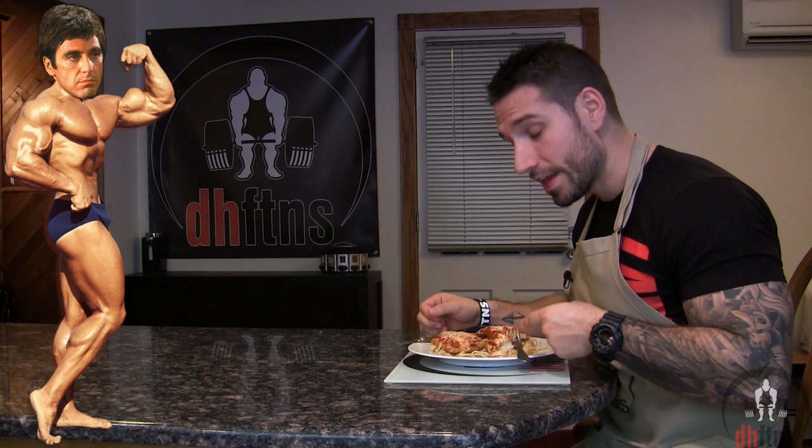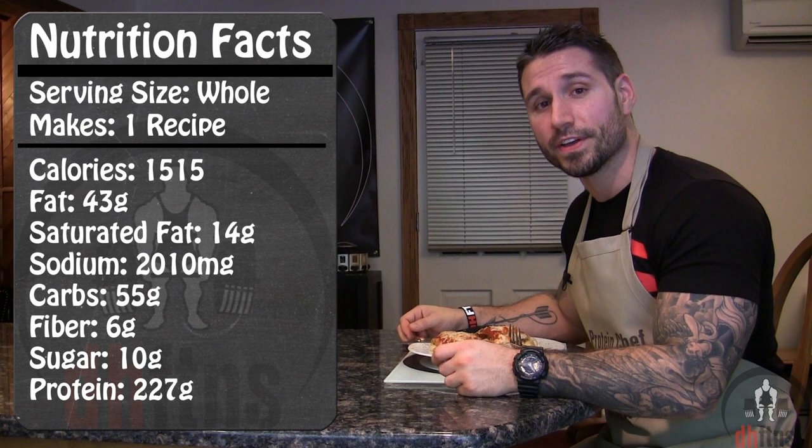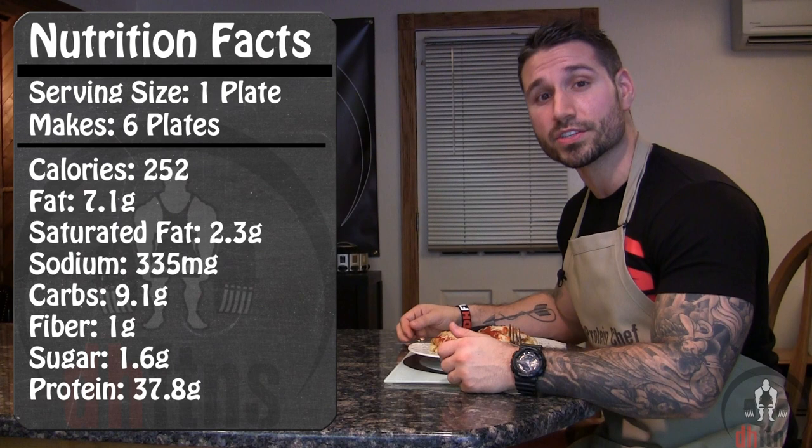As far as the calories go, in the whole recipe there's 1,515 calories, 43 grams of fat, 55 grams of carbs, and 227 grams of protein. If you divide this up into six servings like I do, each serving has around 252 calories, 7 grams of fat, 9 grams of carbs, and 38 grams of protein.